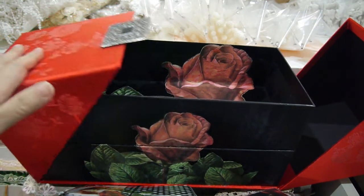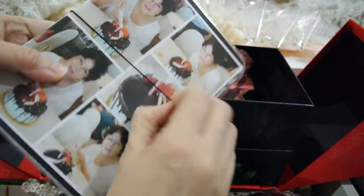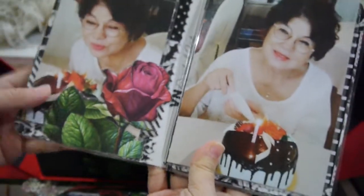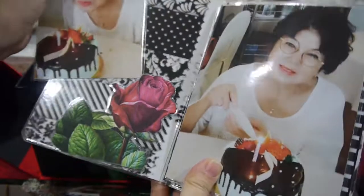I left the inside very simple so my mother can store cosmetics, jewelry, or whatever she likes. What I also made for her is an album — this is for Mother's Day when we celebrated with her. I cut out and laminated all the pictures. This is my mother, and she can pull out the pictures here.